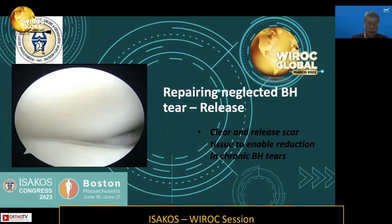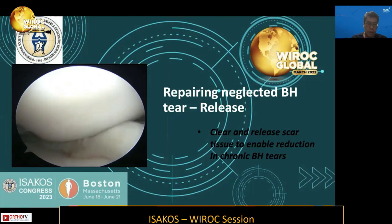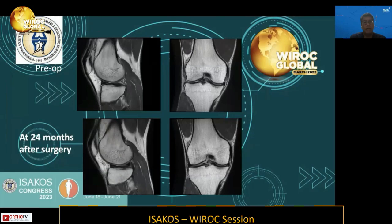You can see the use of both a vaporizer and a shaver to clear this scar tissue before proceeding with the meniscal repair. I also use a skid as an adjunct to reduce the displaced fragment prior to placing the all-inside devices.